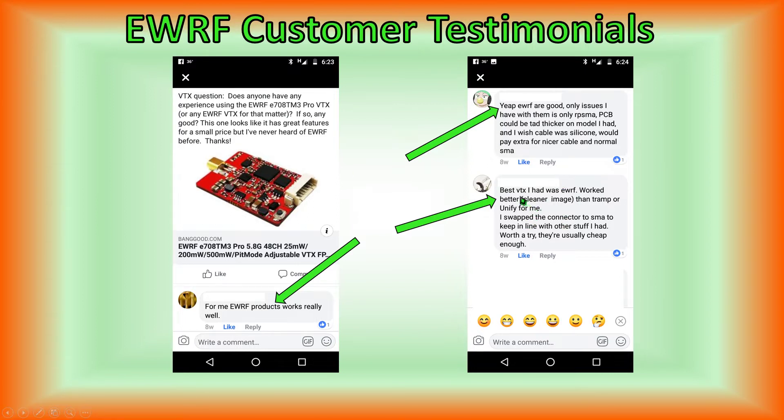One individual says the best VTX he ever had was EWRF — it worked better with a cleaner image than Tramp or Unify for him. That's saying a lot about EWRF.